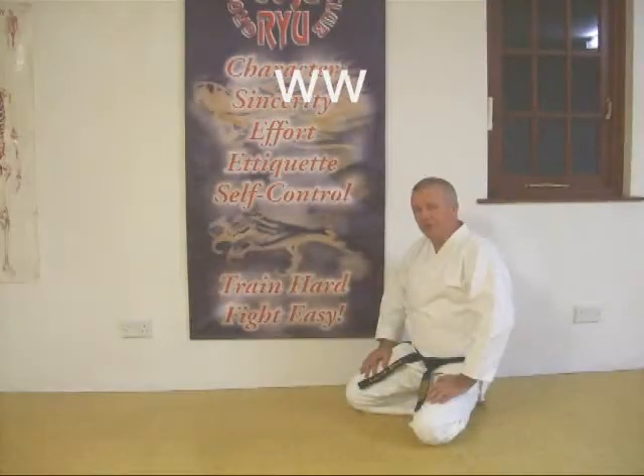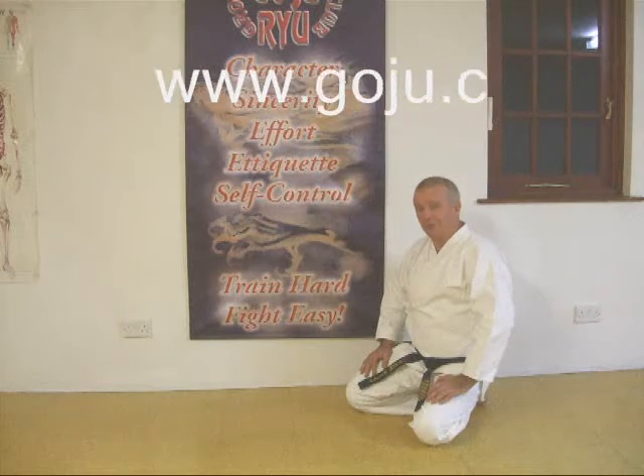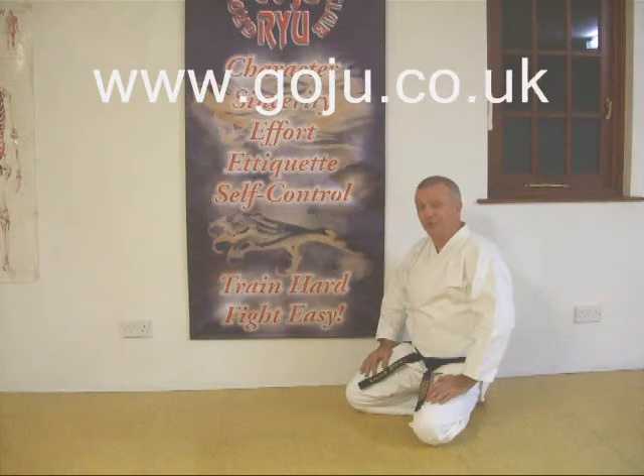I hope you enjoyed our video. There is more information on our website: www.goju.co.uk